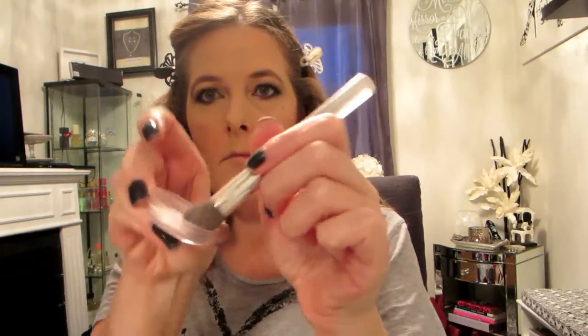Now I'm going to go in with a highlight color — this iridescent mauve color, just because it's so pretty. When you're working with a loose powder like this, it's a good idea to put it on your brush and then blend it into the lid of the container first — then put it on. That way you get less fallout and it's not as much of a pain to clean up later.